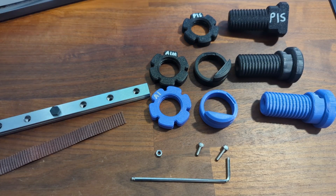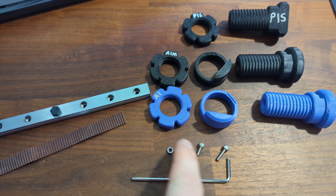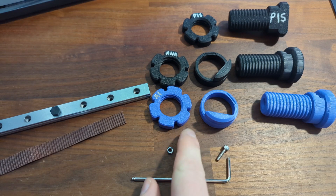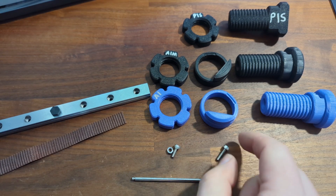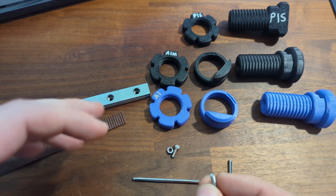Hey, this is Armpit. Just gonna go through this new thread design I've been working on. It uses the M3-8 hardware. This is like a little optional piece for assembly — still dialing in assembly right now.